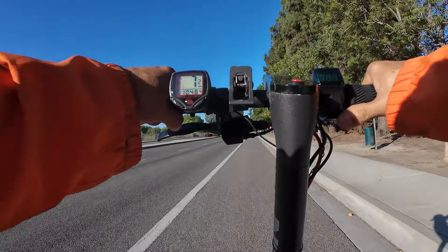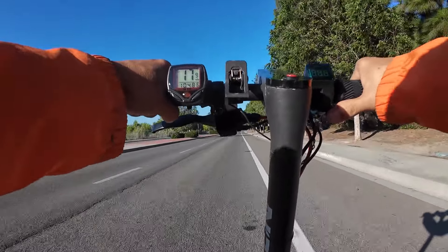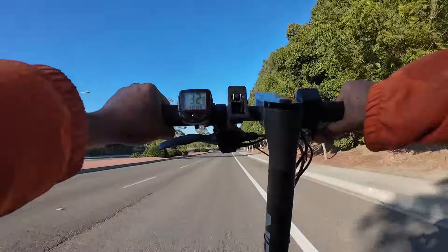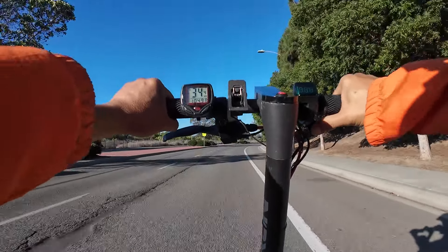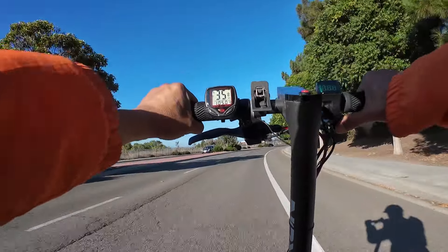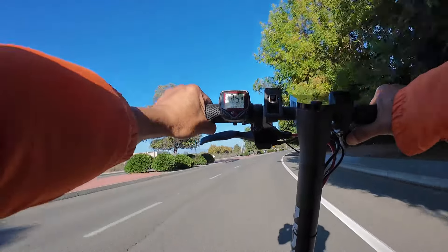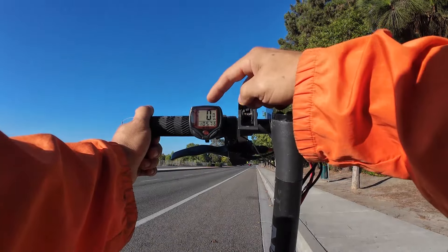Here we go. Oh man, the acceleration. 24, 28, 29, 32, 33, 34. So my first run with the two new batteries: 35 miles per hour. Could have been better, but I don't know why.